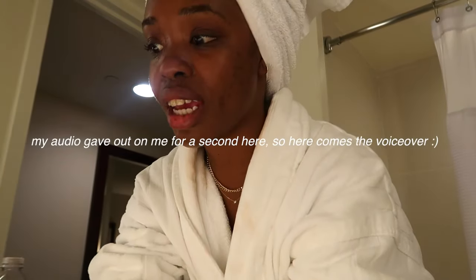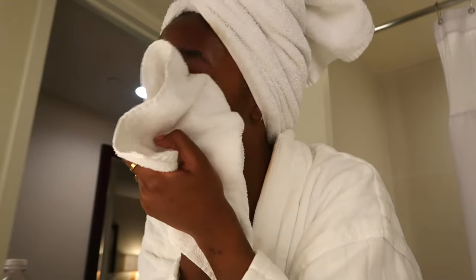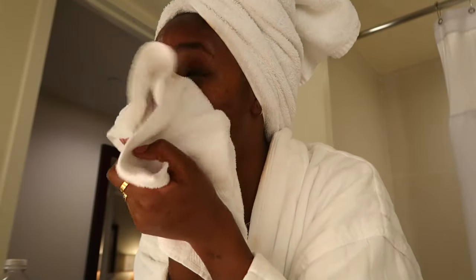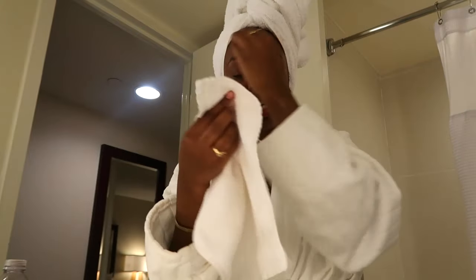Hey guys, it's Tanisha from the future voicing over this portion — I dropped my camera in the water. What I'm doing right now is just patting my face dry. This makes sure you're not tugging at your skin. I'm making sure all of the makeup is completely off, especially around the eyes — sometimes when you wash your face not everything comes off, so really make sure all of that product is off your skin.